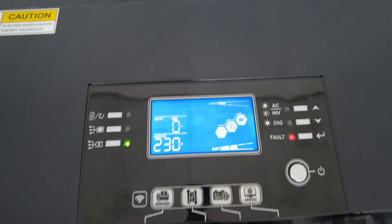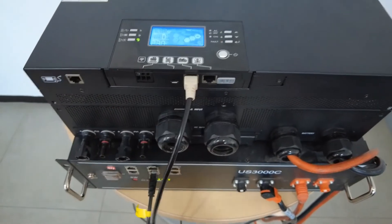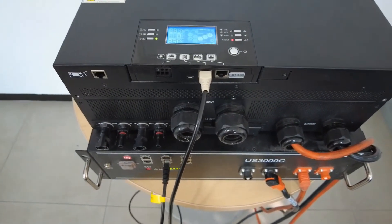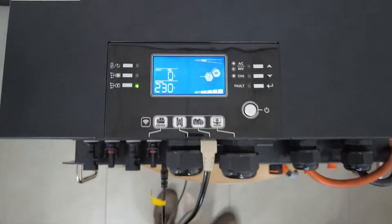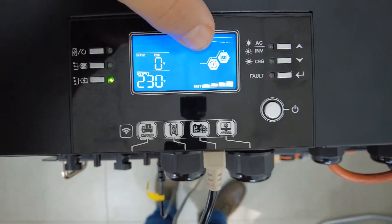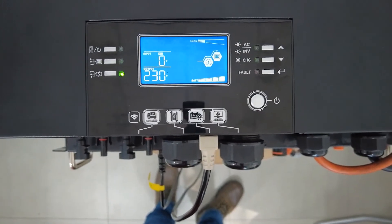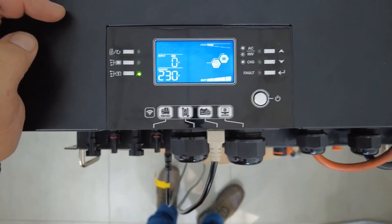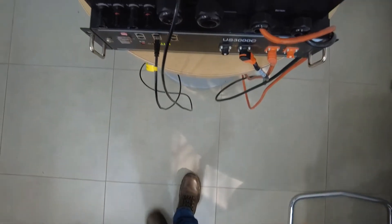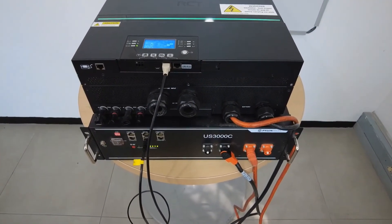As you can hear, the inverter gave the 61 warning since it was not connected. Connect that to your lithium iron port and communication should be established — as it just did. Take note of the battery icon flashing, which indicates communication between the inverter and the battery, and the 61 warning has cleared. It is working well.